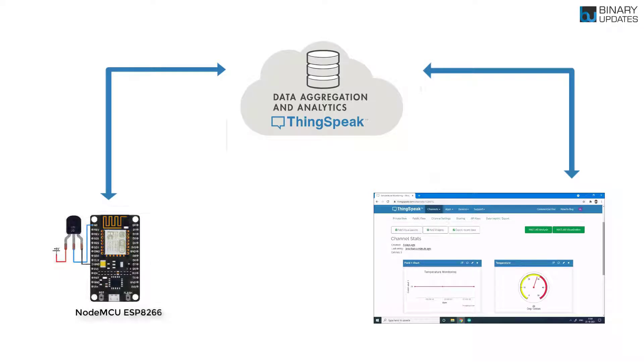In this lesson we're going to learn how we can send sensor data from the NodeMCU. We will connect a temperature sensor LM35 to the NodeMCU and then send it to the ThingSpeak cloud platform. ThingSpeak is a very popular IoT platform which can be used to send data to the server, show it in nice beautiful widgets, or store the data in a database on the ThingSpeak server.